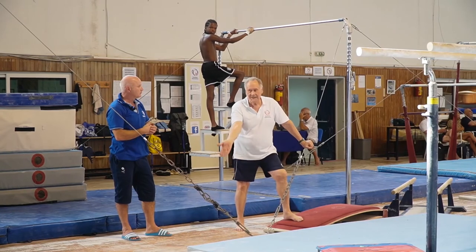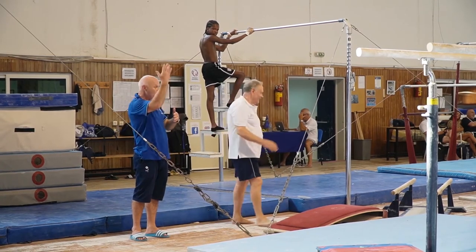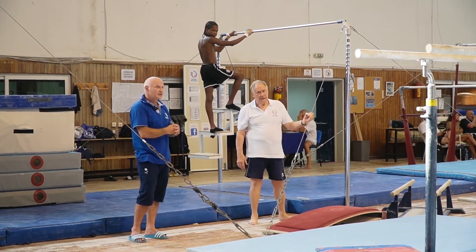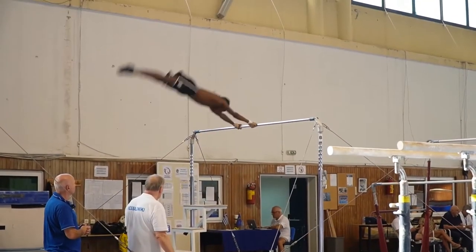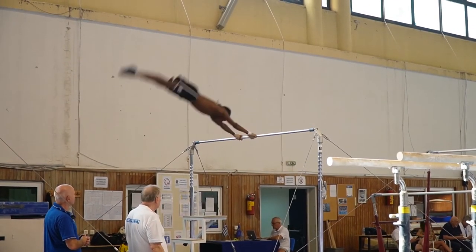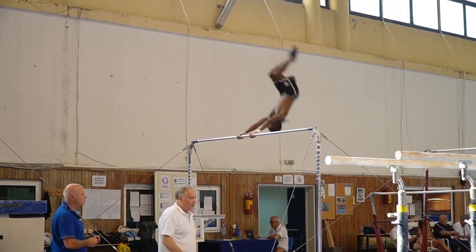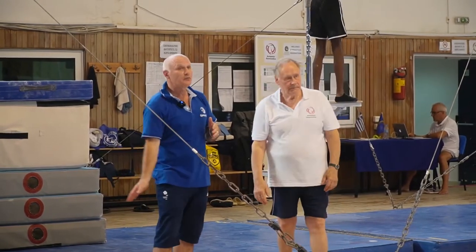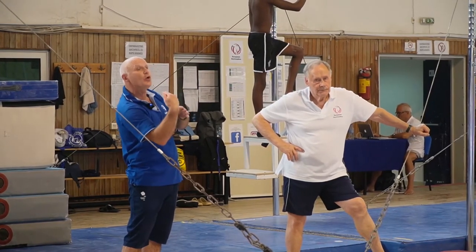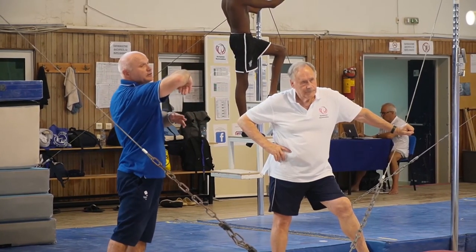That's why the exercise we do — giants stoop on, stoop off — for younger kids, we teach it because it will particularly help teach this action. As you can see, the first attempt was not successful because he started lifting feet too early. The second attempt was better — hips passed vertical further and he comfortably did the stoop on.